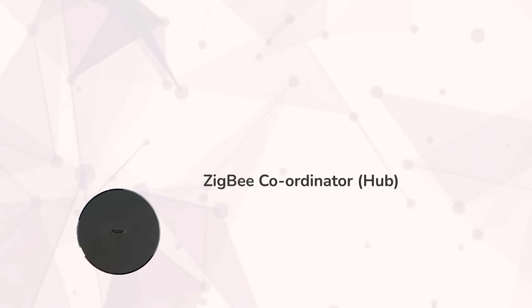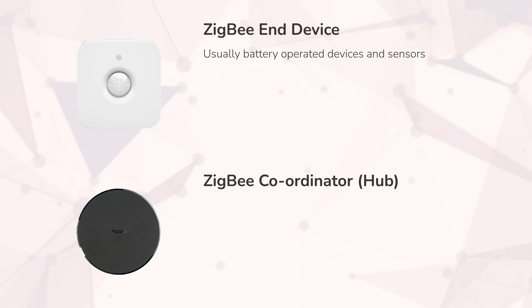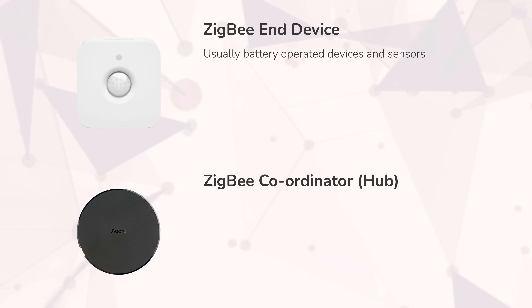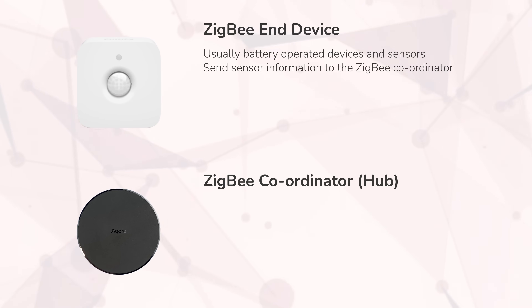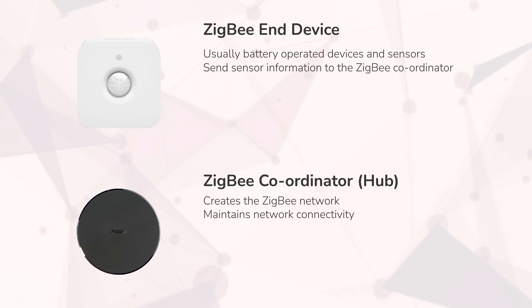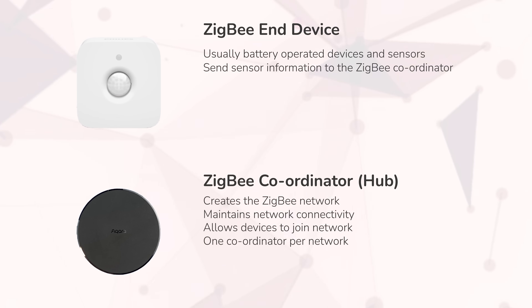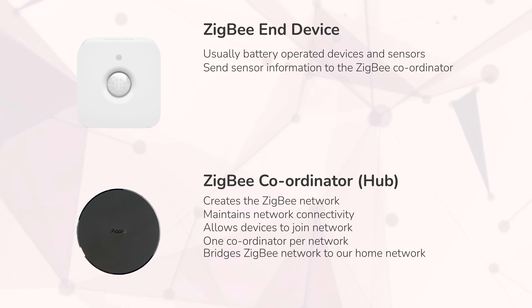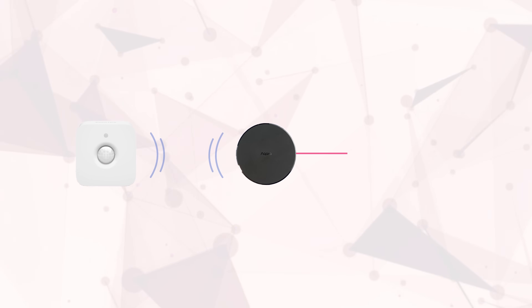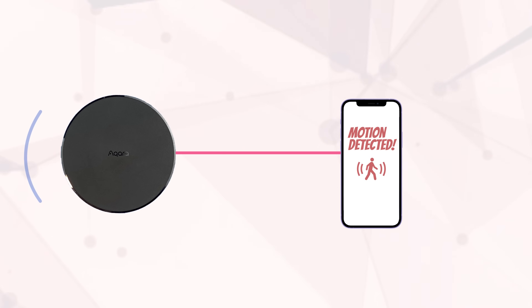ZigBee is a wireless mesh network where you have two different types of devices: a ZigBee coordinator and a ZigBee end device. The end devices are our battery operated devices such as motion sensors, and these communicate back to the coordinator. The coordinator is a mains powered device responsible for starting the network initially and maintaining network connectivity, and there can only be one coordinator in a ZigBee network. It receives information from the end devices and is responsible for converting this information into a format that computers and phones can use by bridging it to our home networks, since our phones and other devices cannot speak ZigBee natively.